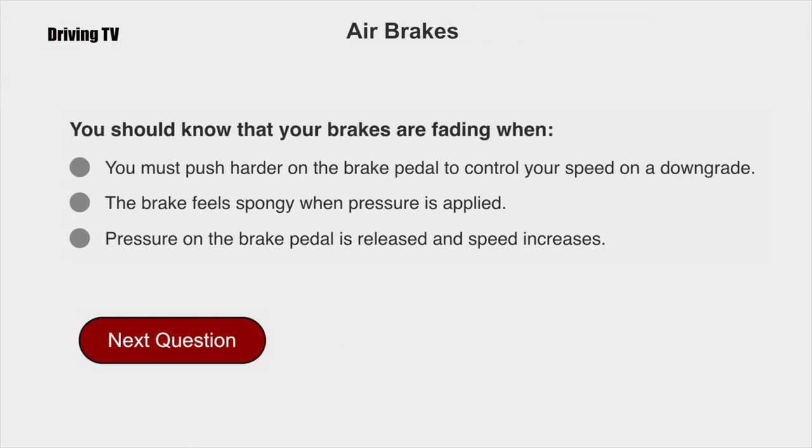You should know that your brakes are fading when you must push harder on the brake pedal to control your speed on a downgrade.